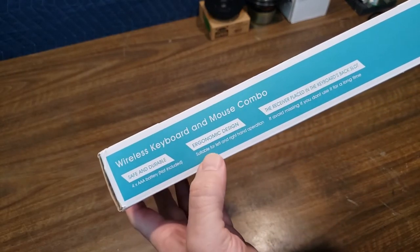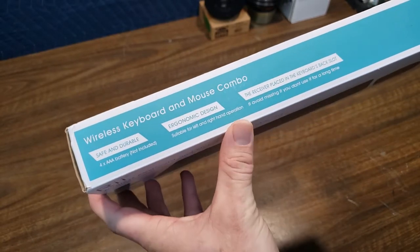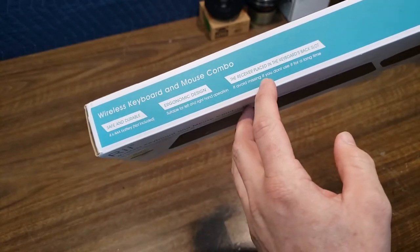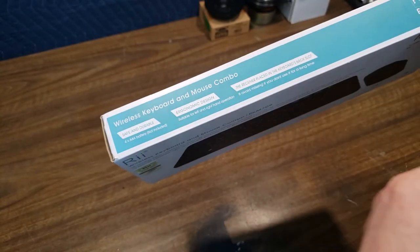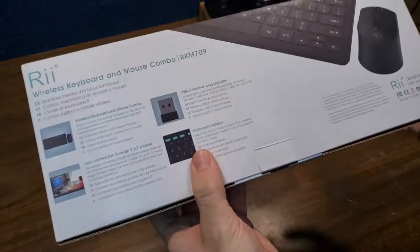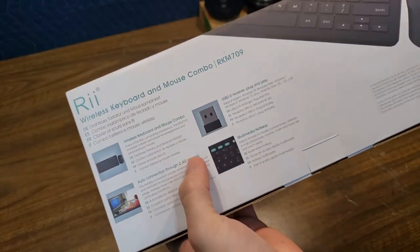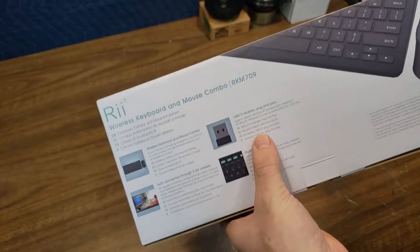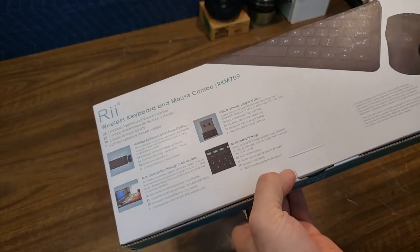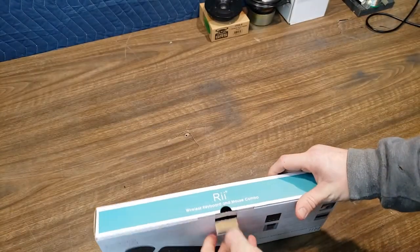Apparently it takes four AAA batteries. Suitable for left and right hand operation. And avoid missing all the receivers placed in the back of the keyboard. Wireless keyboard and mouse combo, auto connection through 2.4G wireless, USB 2.0 receiver, plug and play, and some multimedia keys. So let's just open it up and get at it.